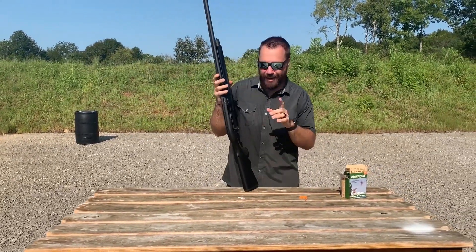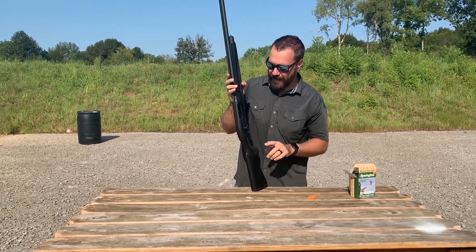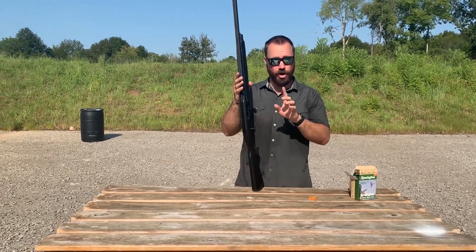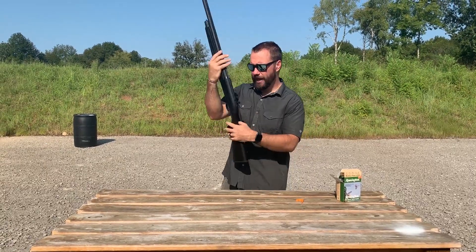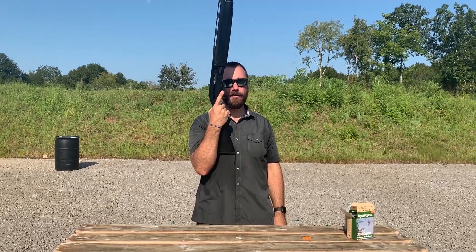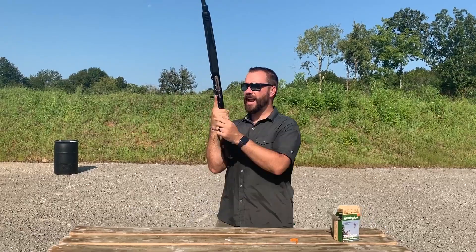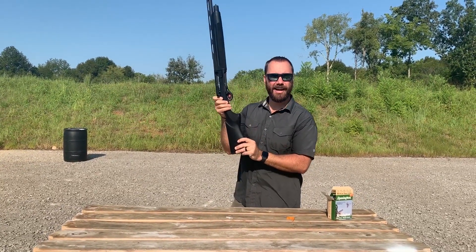Now there's one complaint that some people have about this gun — and I kind of do too — that you've got to be careful with. Some of these oversized controls are awesome: oversized bolt handle here, oversized bolt release, really cool safety. I wish more guns did this, by the way. The safety is at the front of the trigger guard, so if I want to take the safety off, there it is — it's off. I can have my finger in a safe position; I don't have to reach back to get the safety. It's already right there.